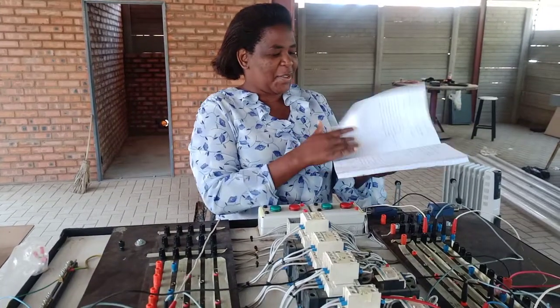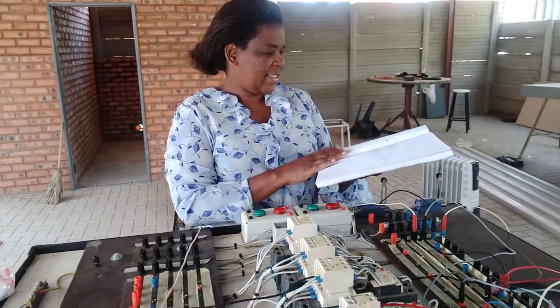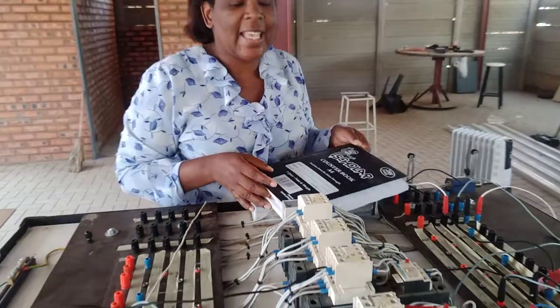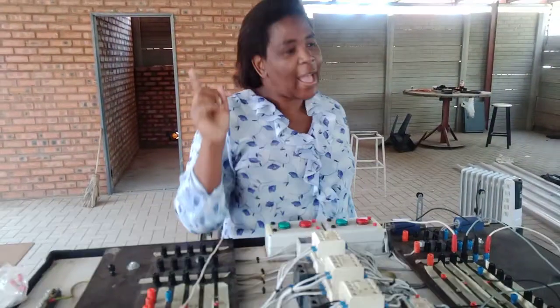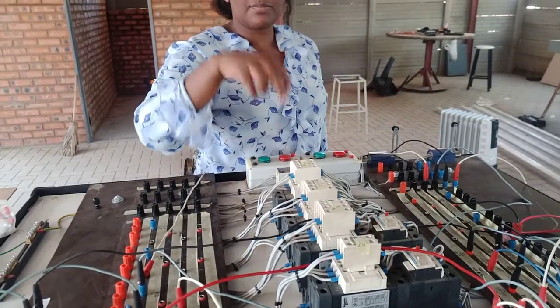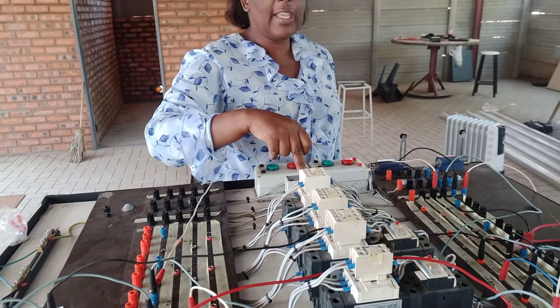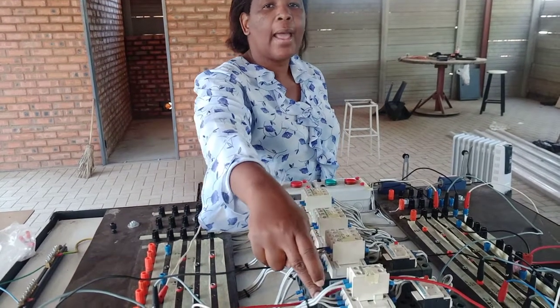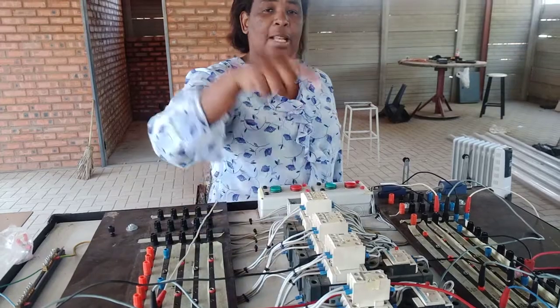Good morning. Today we are designing a circuit where Motor 1 must start, and after 10 seconds Motor 2 must kick in — but we won't be able to stop Motor 1 until Motor 2 stops.